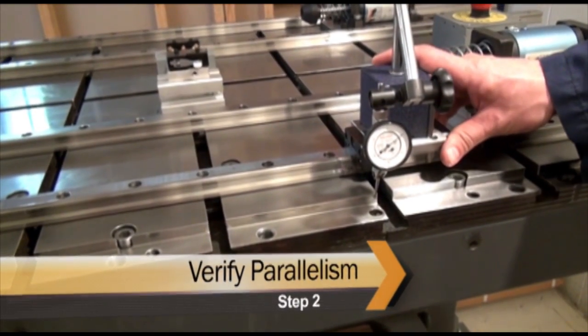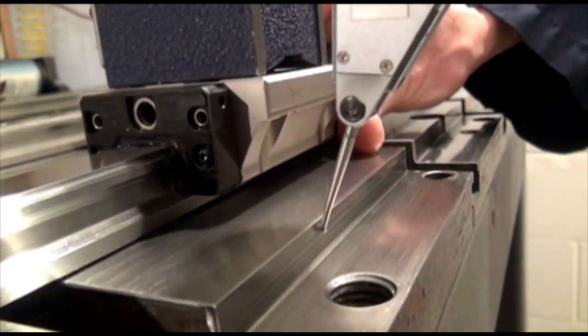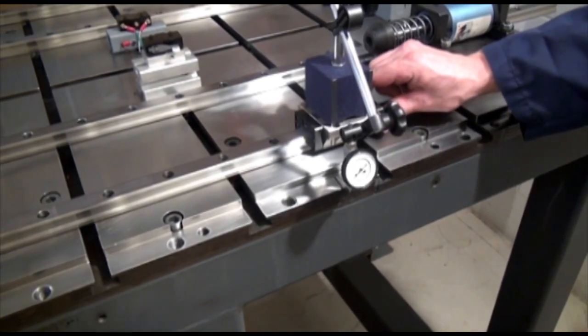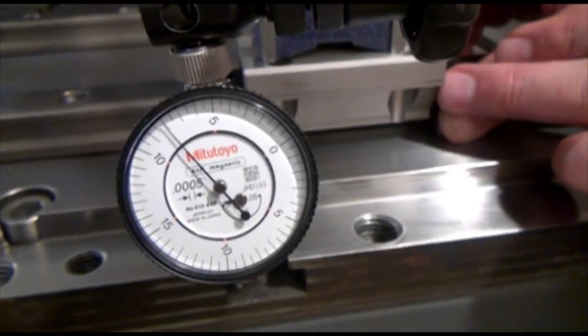Using a bearing block with a dial indicator on the mounting surface, slowly guide the bearing block down the rail, making sure it's within 1,000th of an inch. Repeat this step with the dial indicator on the other plane of the mounting surface.